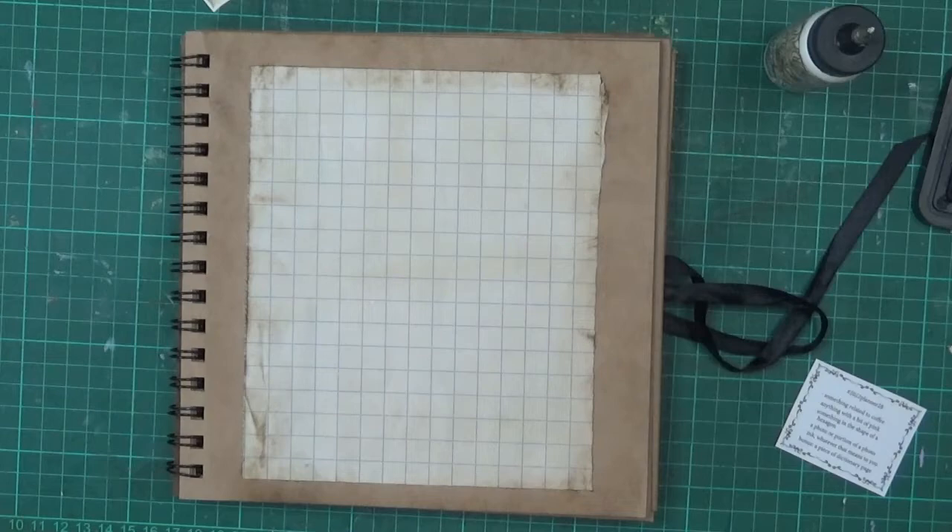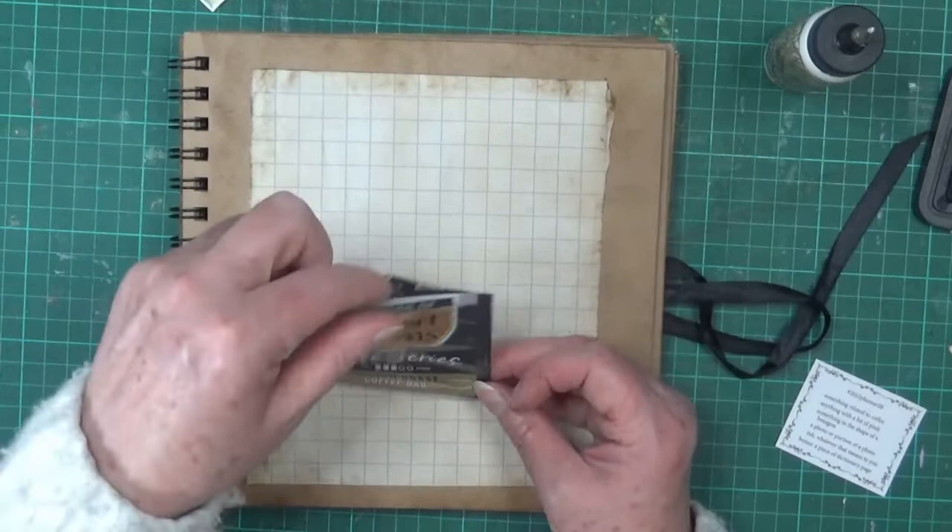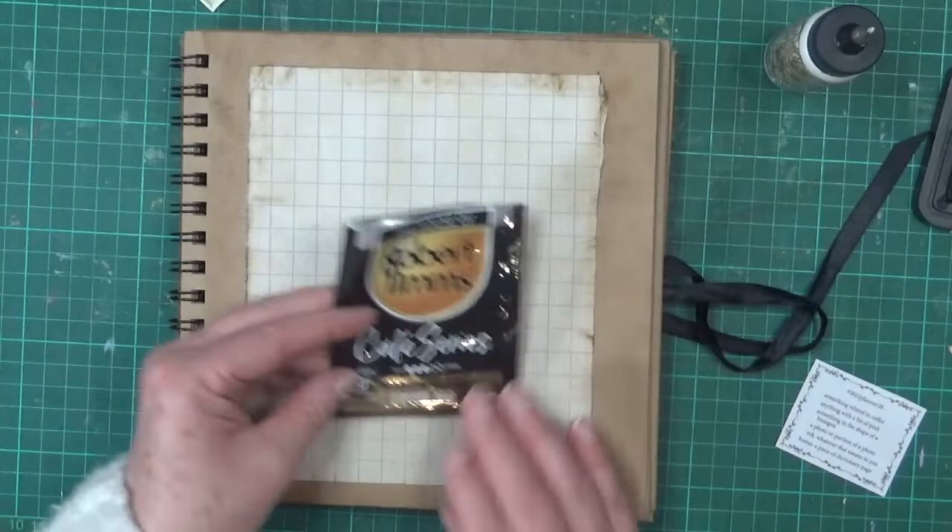I've grabbed a coffee bag — specifically the foil wrapping that the coffee bag came in. I'm thinking I'll use that, though I might cut it. I don't think I'll use it as-is.